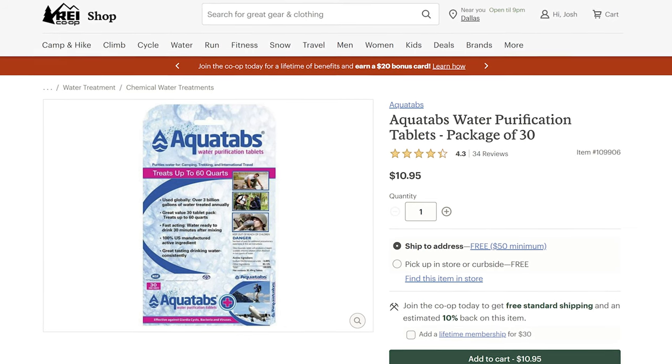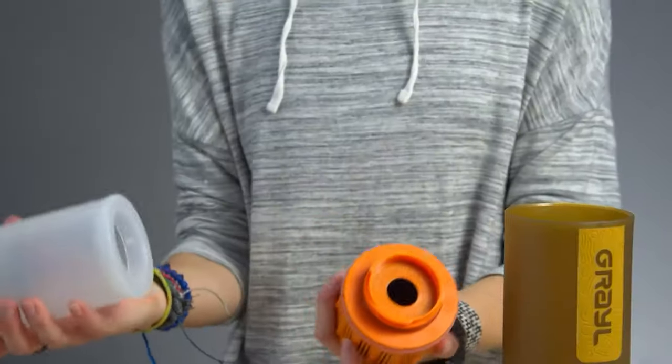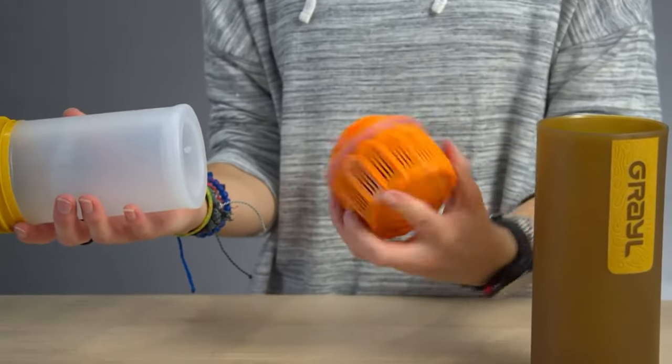That said, to my earlier point about viruses — most filters don't neutralize viruses. So after you filter water in the backcountry or when traveling, it's not a bad idea to use water purification tablets too. We'll put a link below to more about that, plus a video we did that highlights a few filter bottles that also purify. You're welcome.